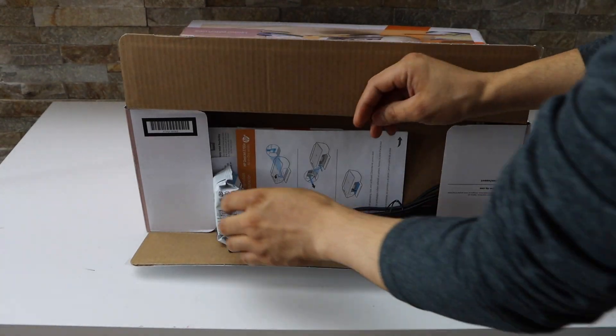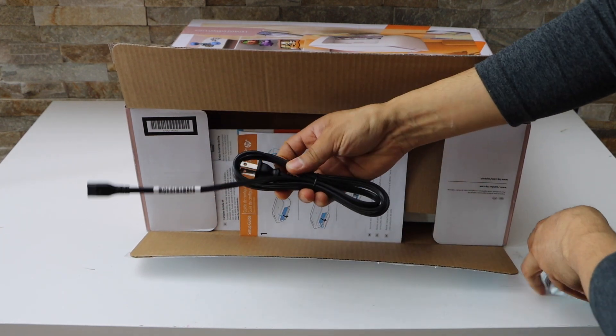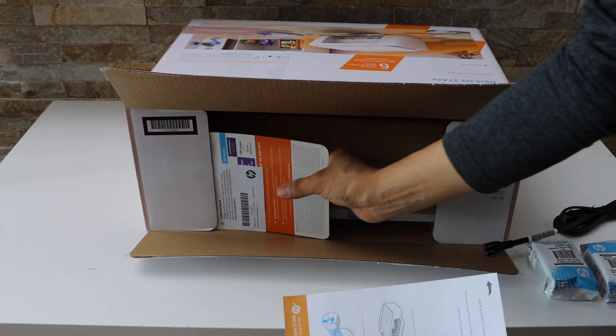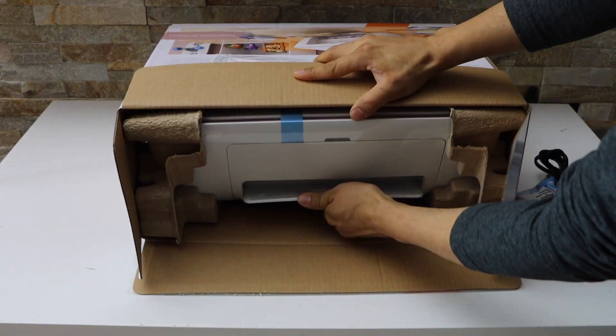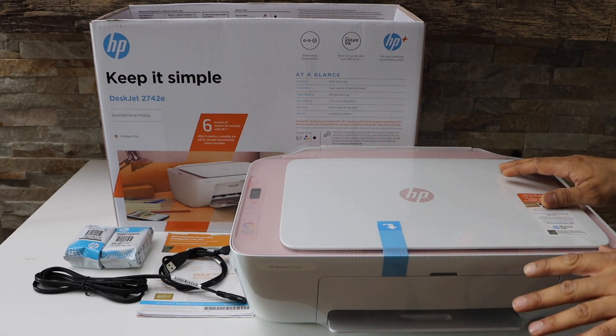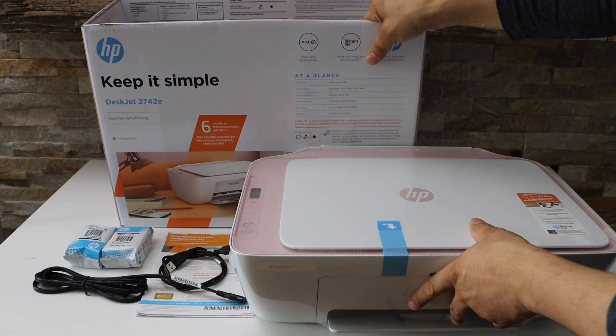So we get a set of two ink cartridges, one power cable, a manual, and some other cards for the warranty and the instant ink. This is our HP-Z2742E all-in-one printer and that's the box we get with this printer.